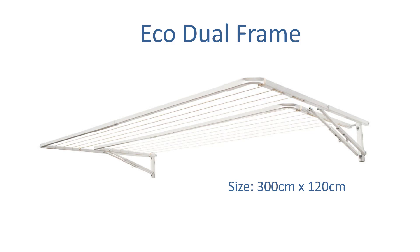The Eco Dual Frame is another product around that 310cm, at 300cm by 120cm out from the wall. This is a dual frame clothesline, so you essentially have two clotheslines in one. For a smaller wash you can put just the smaller inside frame up, and for a bigger wash you lift the bigger frame. Each frame operates independently — big one up and little one down, or vice versa — and you get a little bit more line space overall.